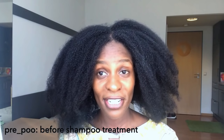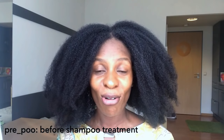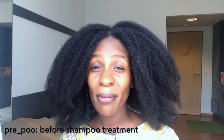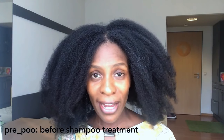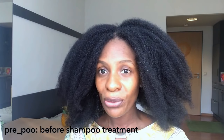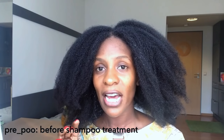Hi guys, welcome back to the channel. Today I'm going to be showing you how I do a hot oil treatment, which is also going to be my pre-shampoo treatment today. If you've heard of the term pre-poo, that is just the pre-shampoo treatment. So what I'm using today are three oils.